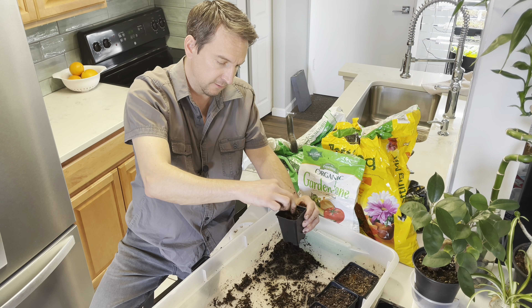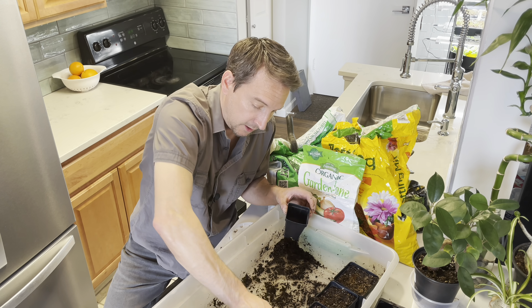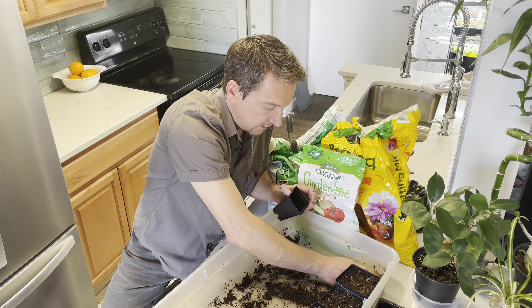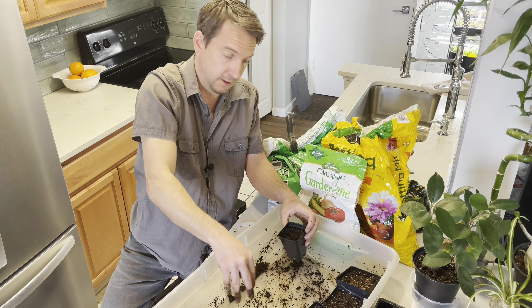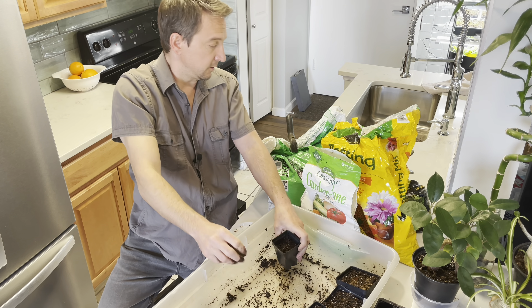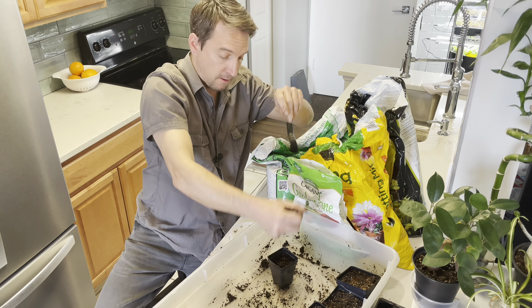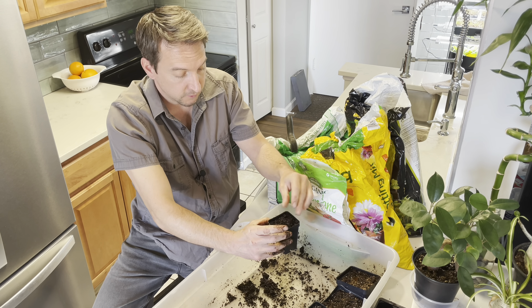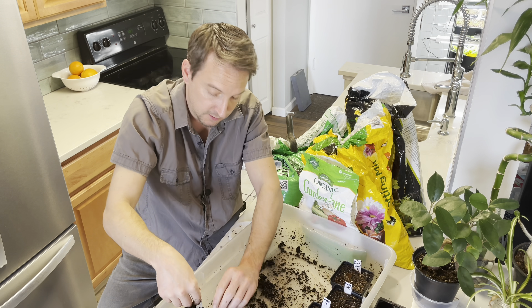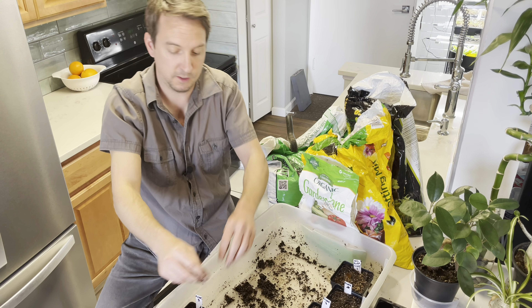This one is mostly compost with fertilizer — that would be number seven. Number eight, this would be the smorgasbord: everything that's left in here with fertilizer. It's a little low, so I'll top it off with seed starting mix. In goes that seed. I'll get these tags in, and these will go back to the heat mat. Stay tuned.